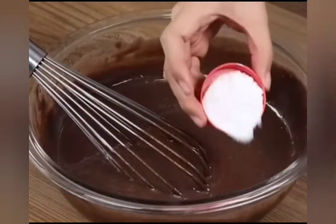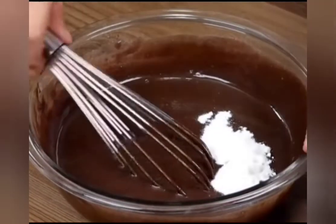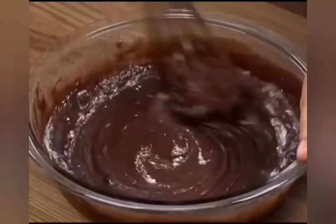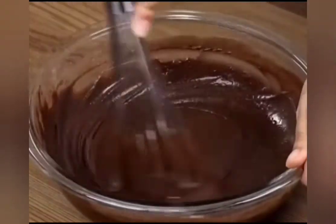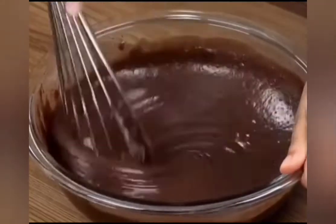Now add 1 tablespoon of baking powder and mix lightly. This cake tastes delicious! It's a great option for breakfast or an afternoon snack. You can use your favorite type of cookies. Try it at home and write here what you think!